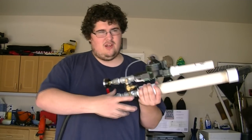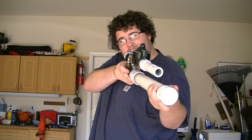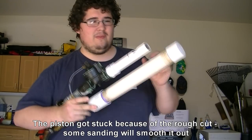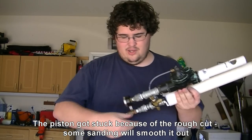80 psi. I'm going to close it off just to make sure and test fire. Beautiful — that sounded beautiful. Now the piston got stuck just a little bit forward. That can be fixed with a little bit of sanding though, not a problem.